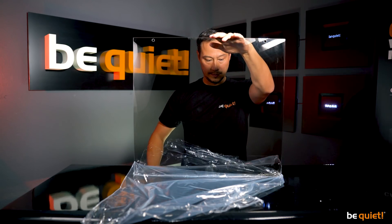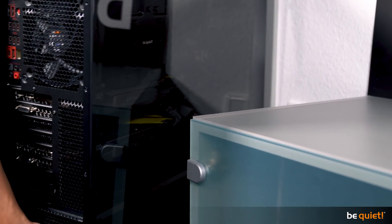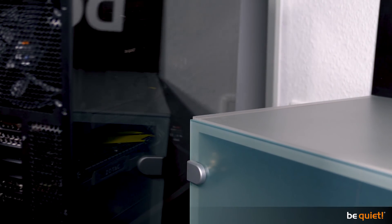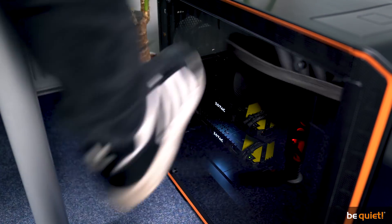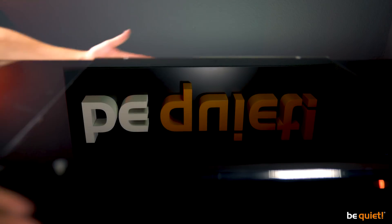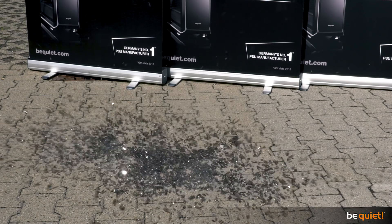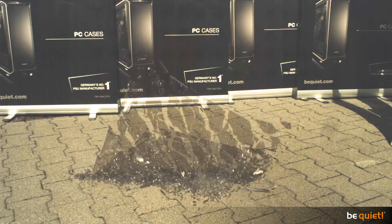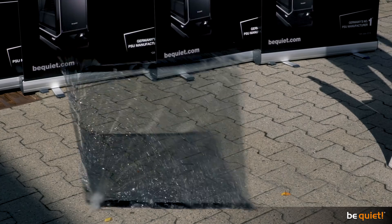And this is what it's really about: if your tempered glass side window happens to bump into a piece of furniture while moving, or if you accidentally kick your PC, it usually comes out without a scratch — literally. And if it does happen to break, this glass has a very characteristic quality: it bursts into many little pieces which usually don't show sharp edges.